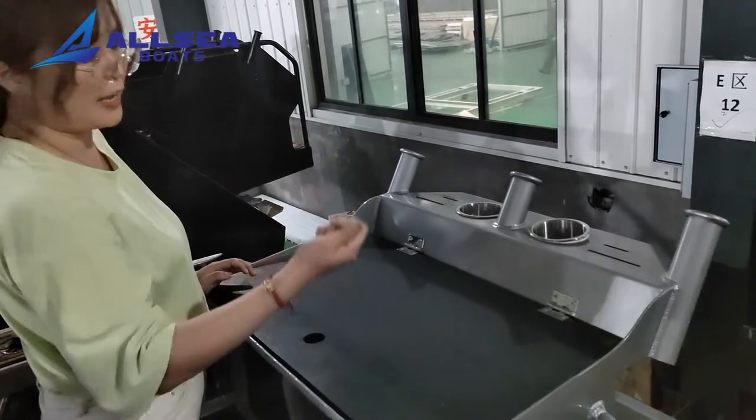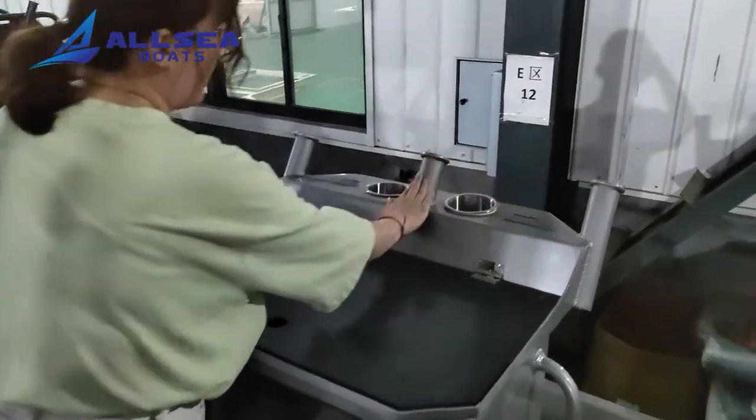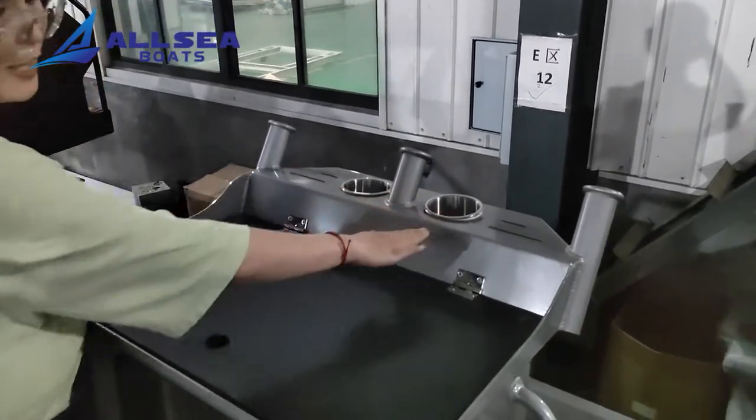We can see there are three rod holders and two cup holders here.